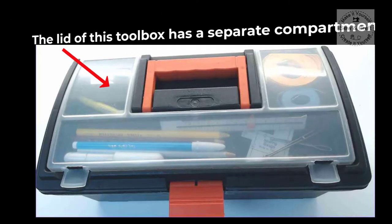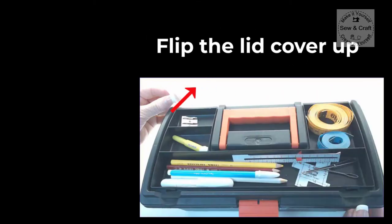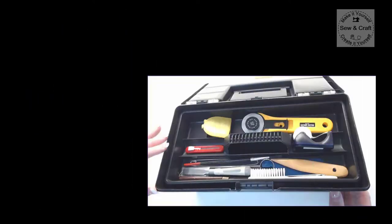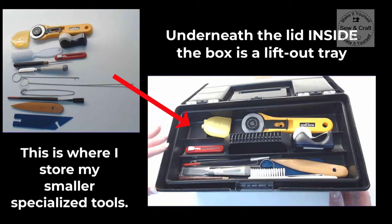This little toolbox has a separate compartment on top of its lid, so I just flip that little cover up and inside that compartment I store all of my measuring and marking tools along with my seam ripper and bodkins. Underneath the lid, inside the box, is a lift-out tray and this is where I store all of my smaller specialized tools.